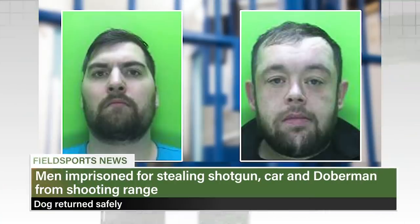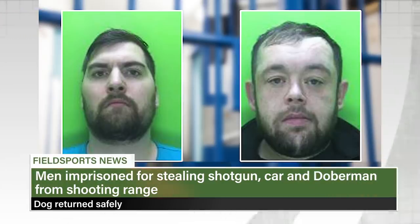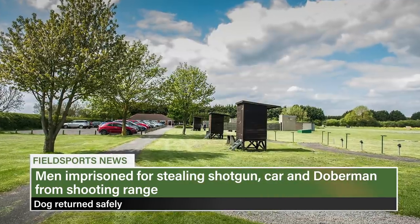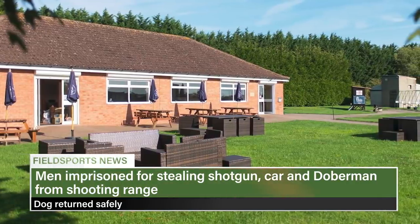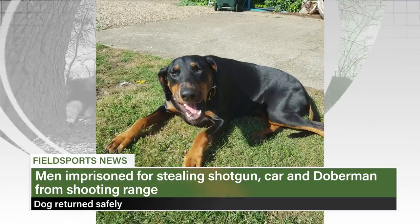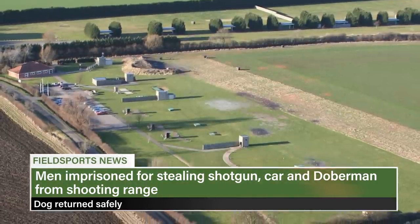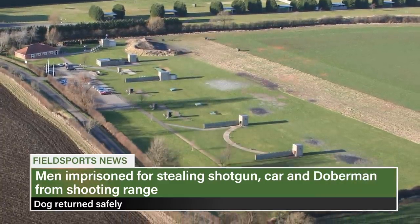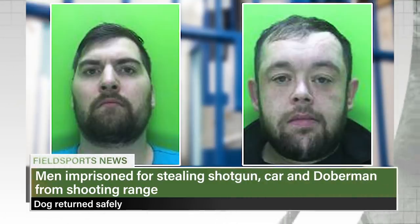Two men who stole a shotgun from a Nottinghamshire gun club have been jailed. Security camera scrutiny led to the prosecution of Ricky Lount and Lee Wilburn, both 30 and from Doncaster. They will spend a combined 43 months in prison. Police were called to Austen's Shooting Club on 24 November 2019. Lount returned on 1 December and stole a pick-up truck with the owner's Doberman in the back; the dog was returned after a Facebook appeal. The pair went back a third time on 19 December, but members saw them and called police, who arrested them a day later.